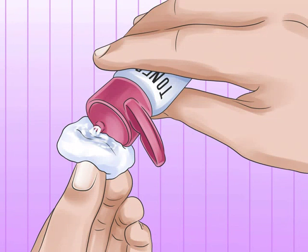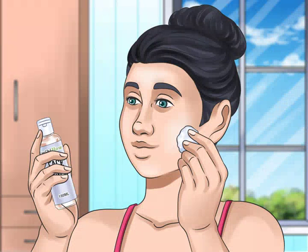Put toner on a cotton pad. Pour some toner on the pad until it feels damp but not overly soaked. You could also use a cotton ball if it's all you have on hand; however, cotton pads will soak up less product than cotton balls, which will help conserve your toner.